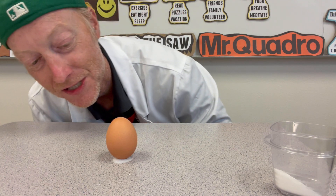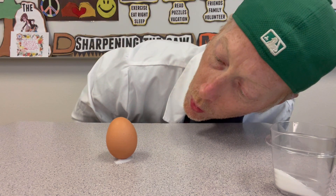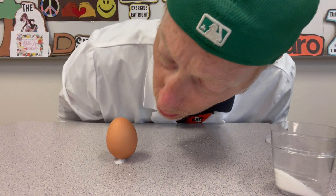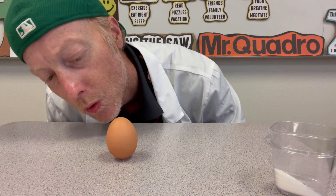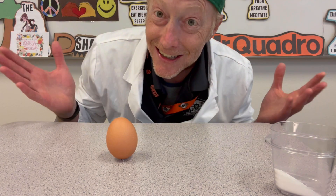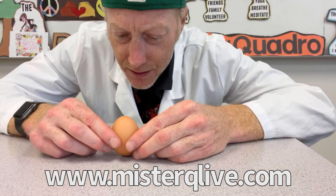Now if you really want to make it look even cooler, blow away that extra salt — but be careful, don't blow away too much. If you blow away just the right amount, the egg looks like it's standing completely on its own. How cool is that!